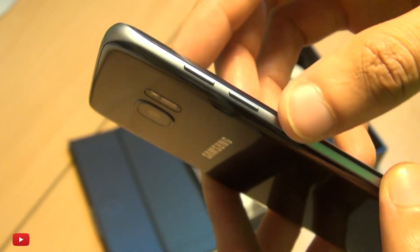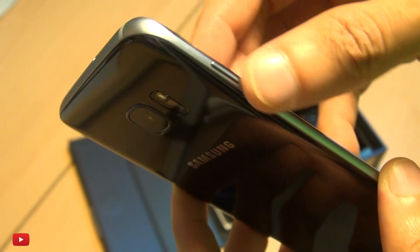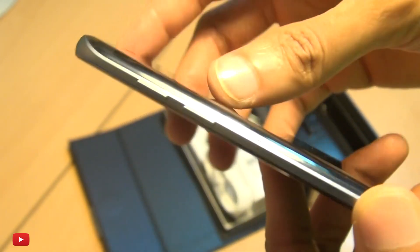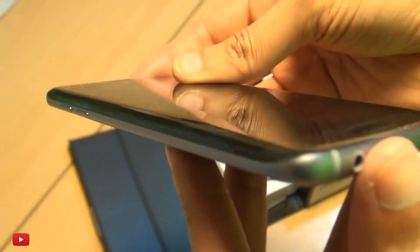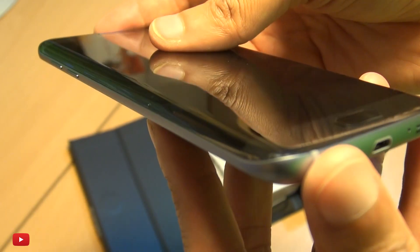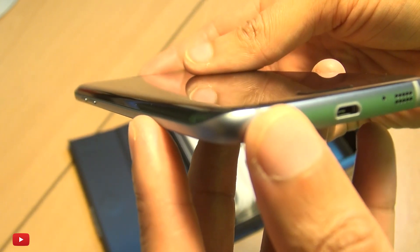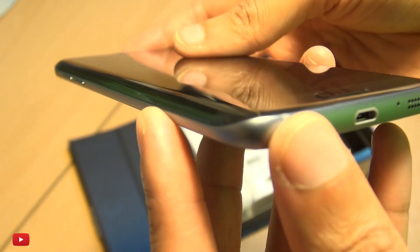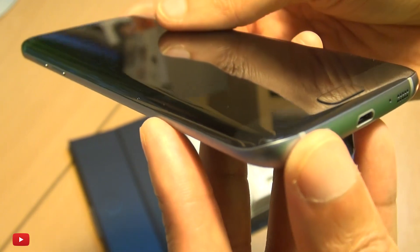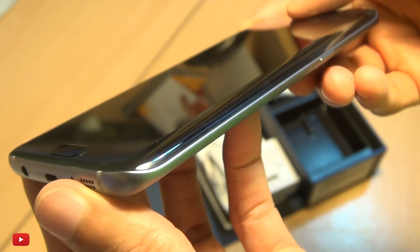The volume buttons are along the left-hand side — I like this slim form factor of these buttons, I always liked them even from the S6 Edge. Very cool. You can get a feel for that edge, and hopefully you can see that if the camera decides to focus in here and not the reflection of my hand — it looks really cool.